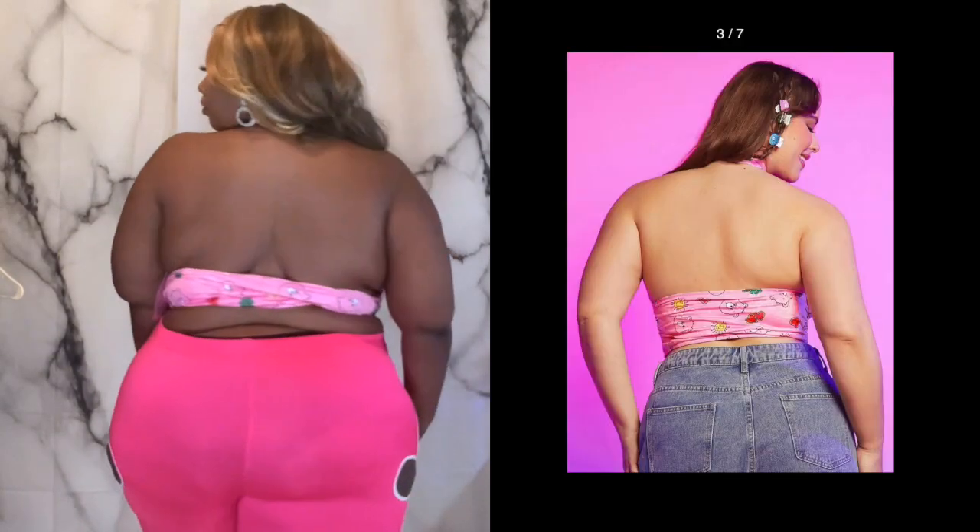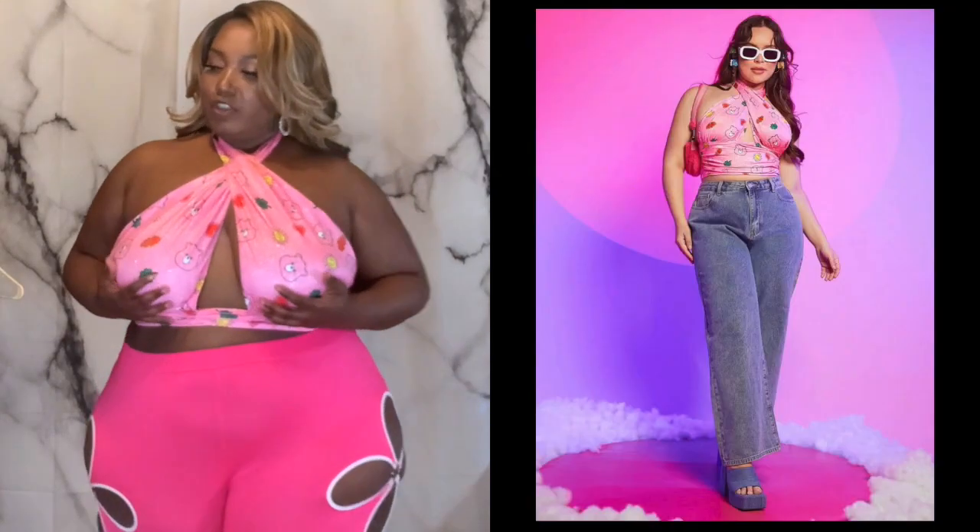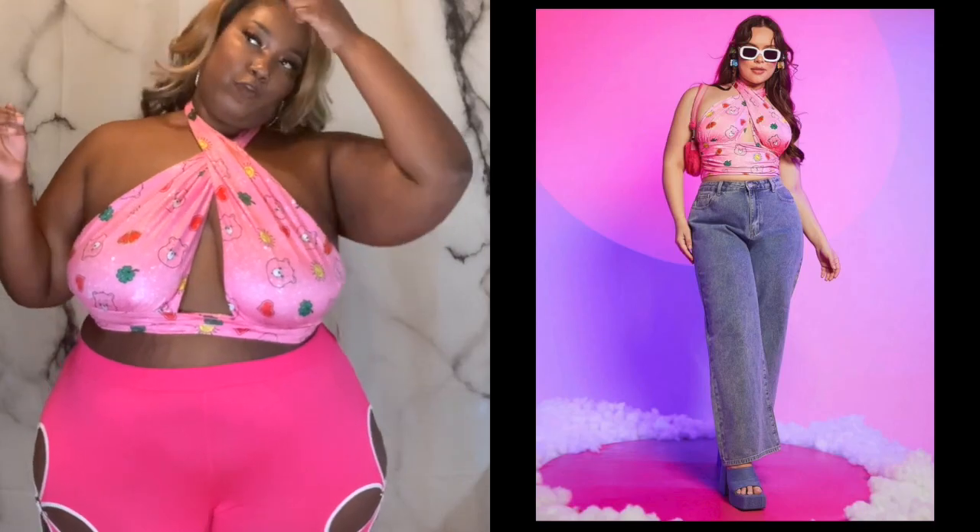I'm definitely gonna get makeup all over it — I already know. It does have a little bit of stretch. I am a 42, I think I'm a 44H because the 42H cups are starting to peek out a little too much. So we're in here and I don't think we're gonna fall.